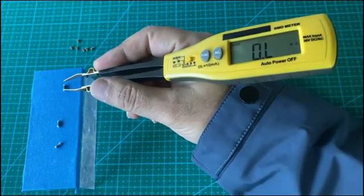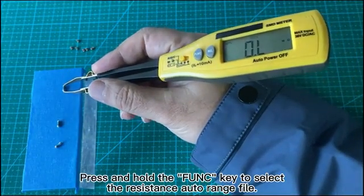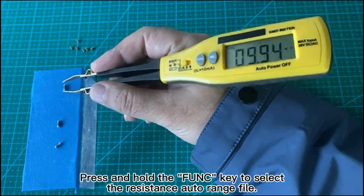Resistance Measurement. Press and hold the FUNC key to select the resistance auto range mode.